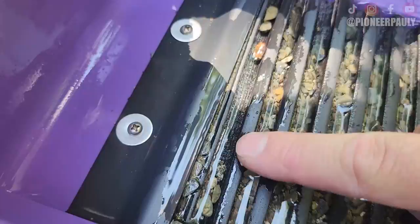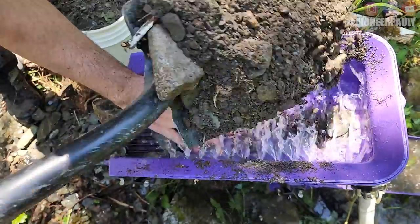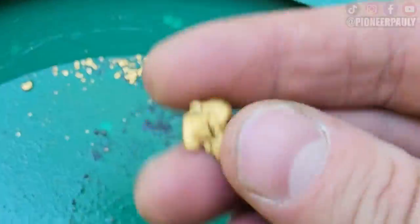I have found a lot of nuggets here before while sniping. We have gold in the first riffle. Yeah, we got a piece. We got lead.